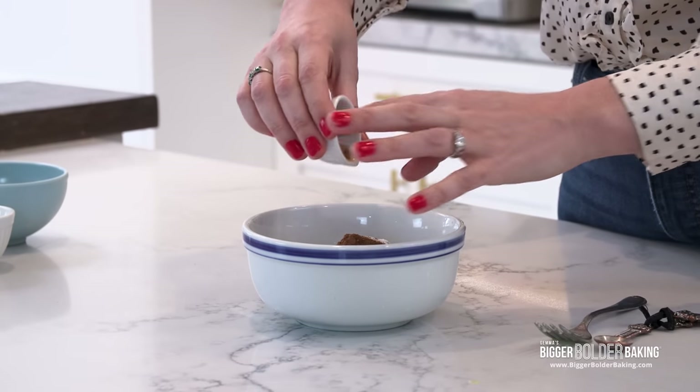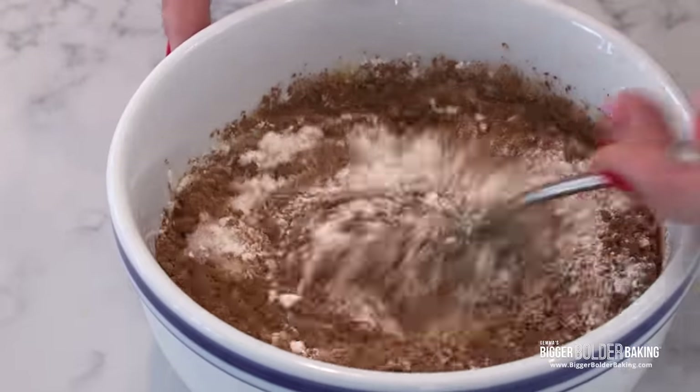My secret weapon for this delicious cake bowl is espresso powder. Now even if you don't like coffee, chocolate and coffee go so well together — it adds another dimension to the chocolate, it almost seasons and brings out all the lovely flavors. It's a winning combo, and espresso powder dissolves straight into your ingredients. Now with your fork go back in and give it a mix up.